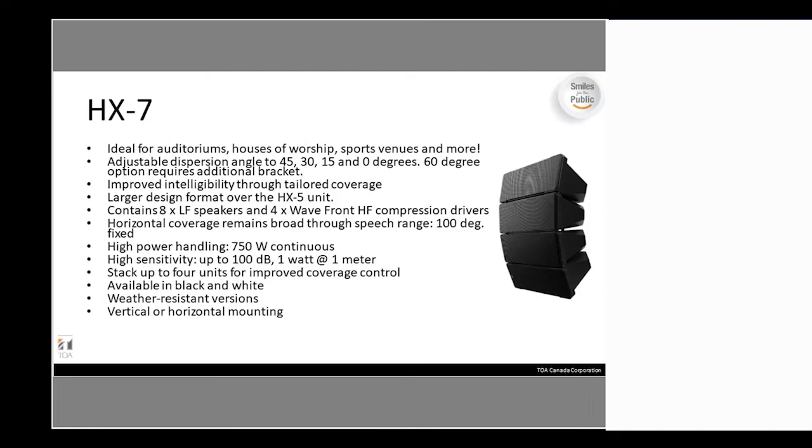Moving on to the HX-7 — the 'bigger brother.' The reason this unit was released is that the HX-5 was so popular that when systems needed a little more impact, we had to jump up to the SRA or SRC series, which are module-based systems you build up per cell. There was a gap between the HX-5 and the SRA series, and the HX-7 fills that. It has the same ideal applications — auditoriums, houses of worship, etc. — but also offers angles down to zero degrees, opposed to the HX-5 which was capped at 15.